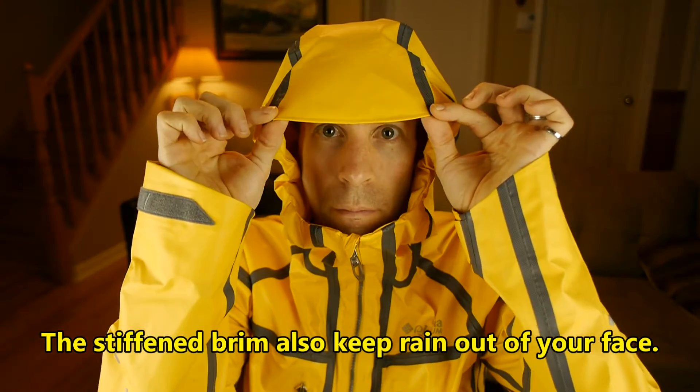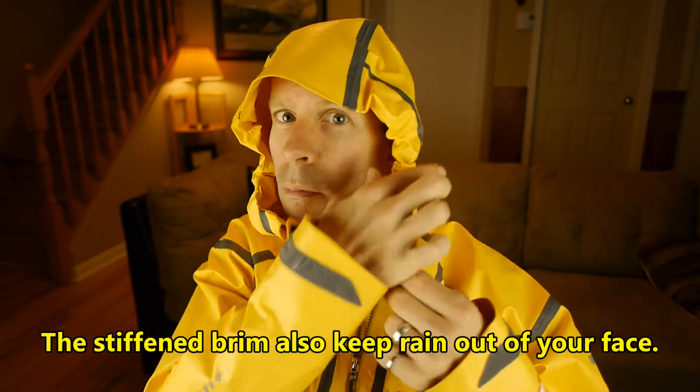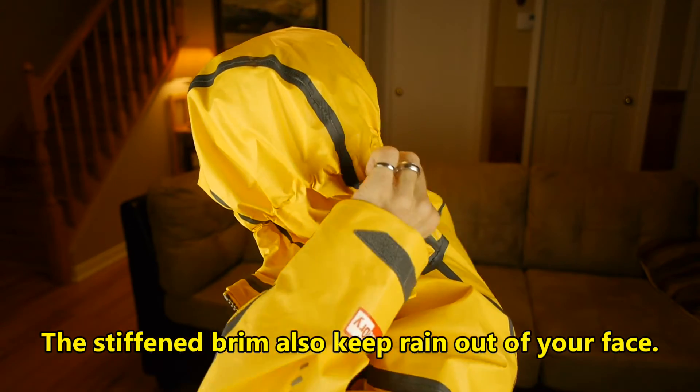In terms of the hood, it's like pretty much any good hood these days. There's a fair bit of volume in there — you can actually fit any hat or even a small helmet. It also features a couple of adjustment points on the inside that tighten it around your side as well as around the back.